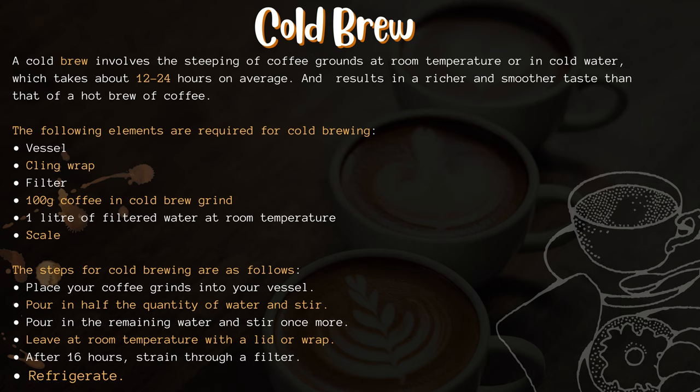The steps for cold brewing are: place your coffee grinds into your vessel, pour in half the quantity of water and stir, pour in the remaining water and stir once more, then leave at room temperature with a lid or wrap. After 16 hours, strain through a filter and refrigerate.